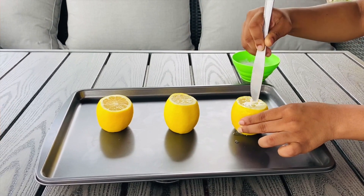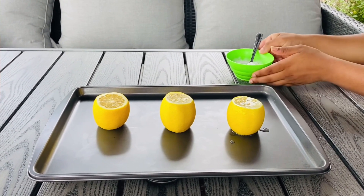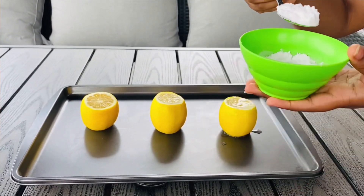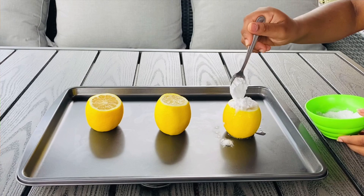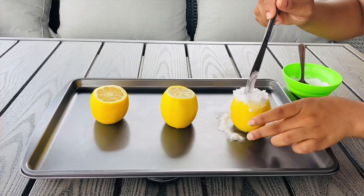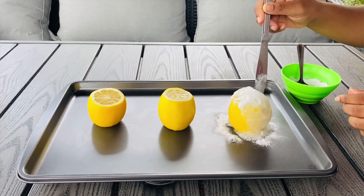After you're done poking it and it's nice and juicy, you're going to get your baking soda — one spoon — and add it into the lemon carefully. Try not to let too much go out. Mine did go out a bit, but that's okay if it's just a little bit. Then poke it in and you'll see your volcano form.